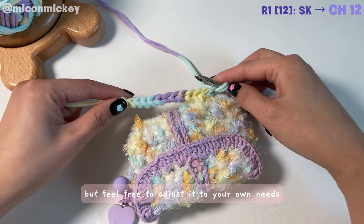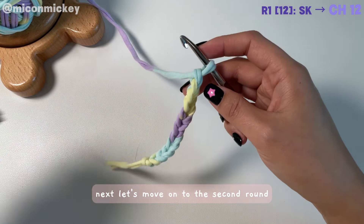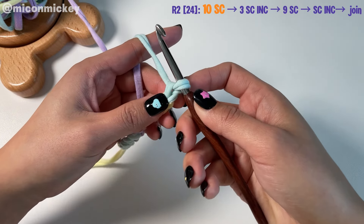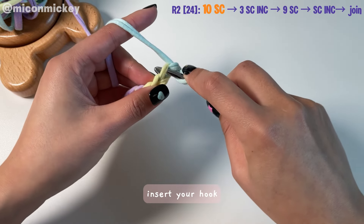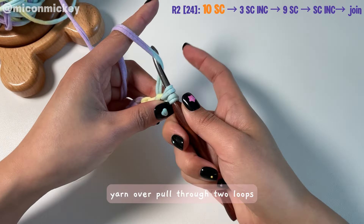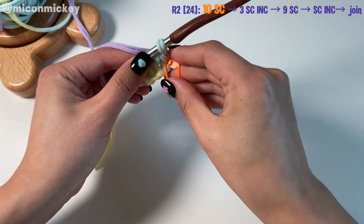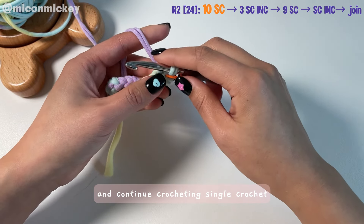Next, let's move on to the second round. We'll start crocheting single crochets from the second to last chain — here's the last chain and this one is the second to last. Insert your hook, yarn over, pull up a loop, yarn over, pull through two loops — there you have it, the first single crochet of the second round. You can use a stitch marker to mark the first stitch and continue crocheting single crochet.